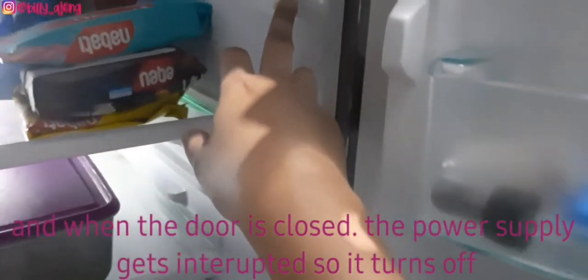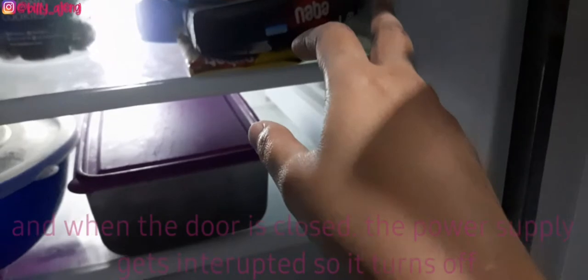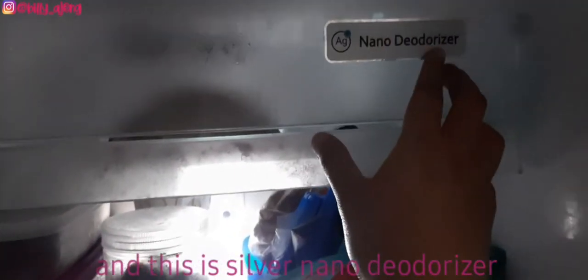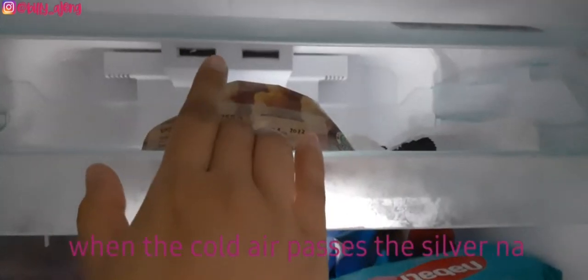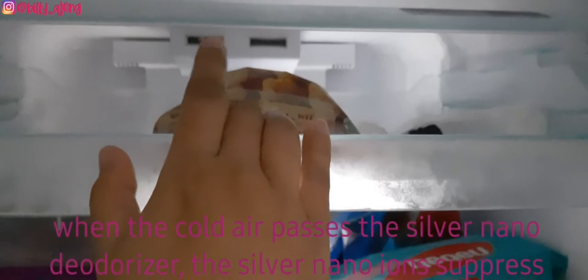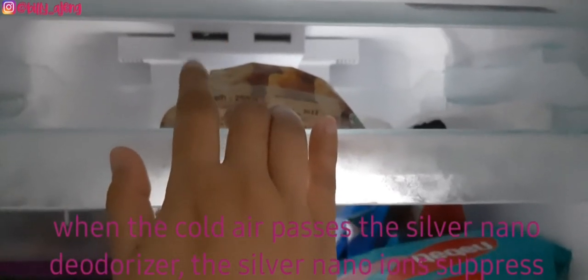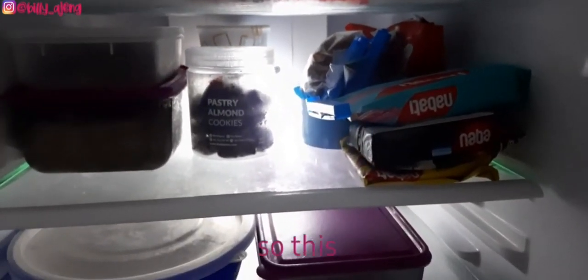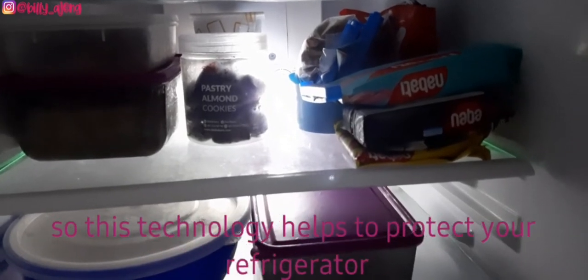This is the nano deodorizer — the silver nano deodorizer. When cold air passes through it, the silver nano ions suppress viruses and germs to remove odor. This technology helps protect your refrigerator and keeps it fresh and clean.